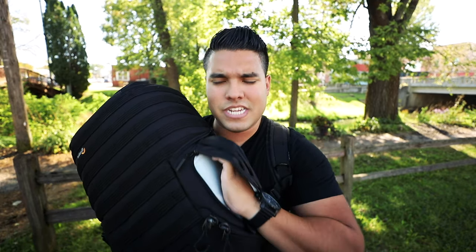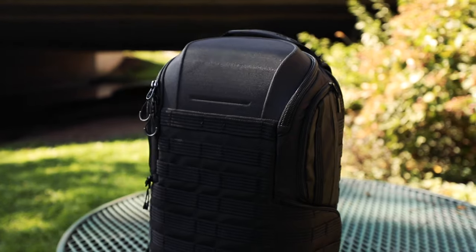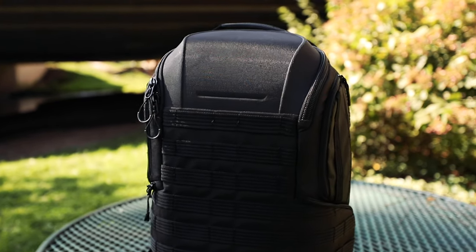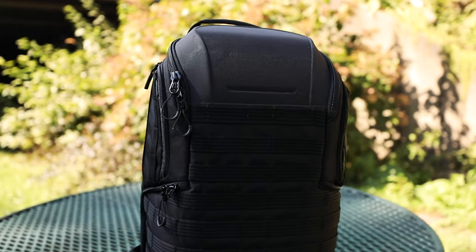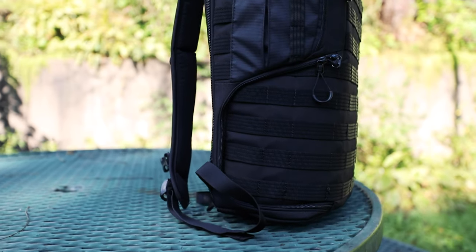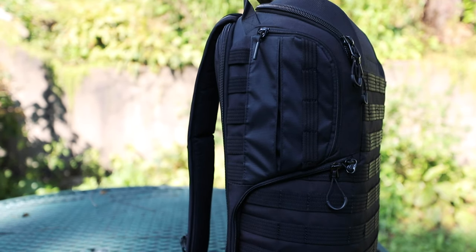There are these pockets on the side here on both sides, and they come out like this. I would say they're great for like passports, cards, keys, business cards in that sense. But it's not like I can put a lens in there — I can't put anything of significance because they're just so tight and there's not enough room to fit something I would really want or need out in the field. They're nice to have, but I just wish they were bigger.